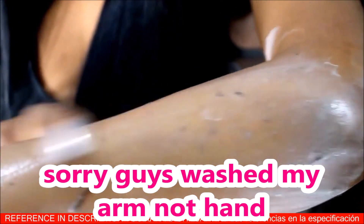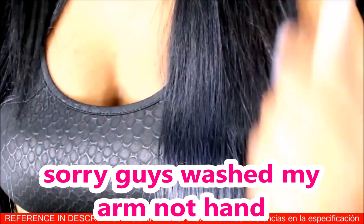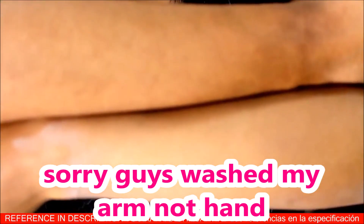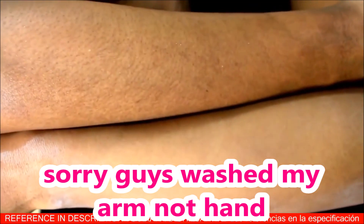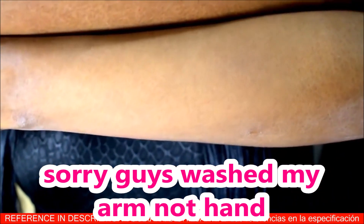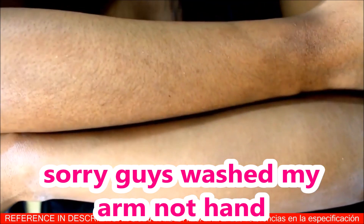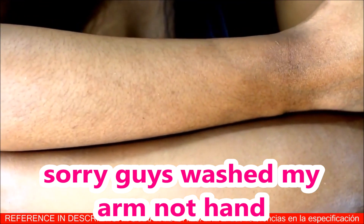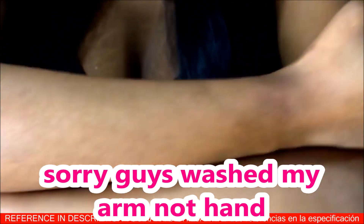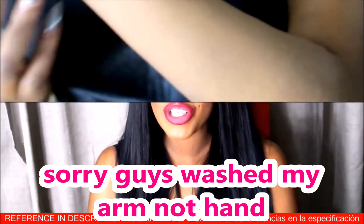I just finished washing my hands. You can tell the difference between the two — the hand on top is very hairy and the one below is smooth and even brighter. The hairs on my hand were making it look a bit darker, and once I cleared it, it feels so smooth.